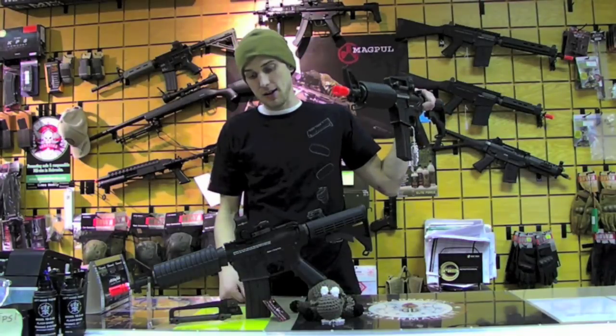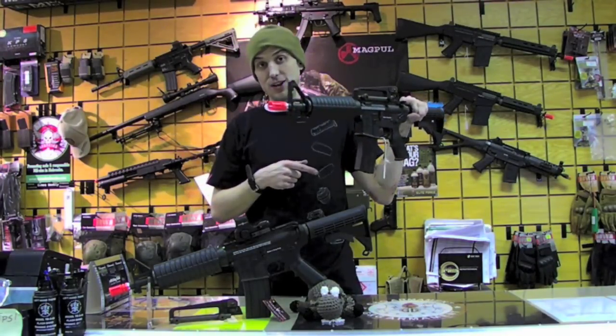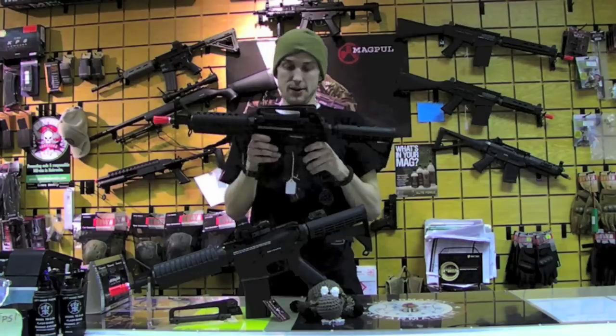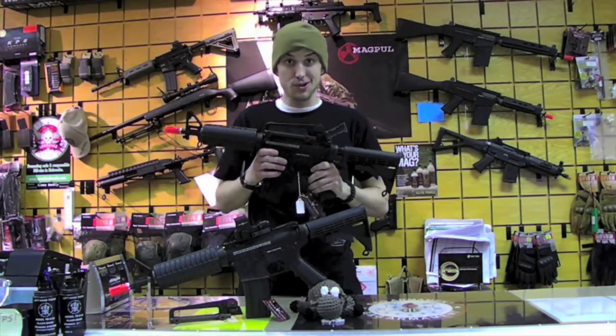Very easy to get a sight mark going. We will head over to the chrono here in just a second and fill it up with .20s. We're not going to be able to get a rate of fire for you, but we'll get exactly what she's shooting. Meet you guys at the chrono.